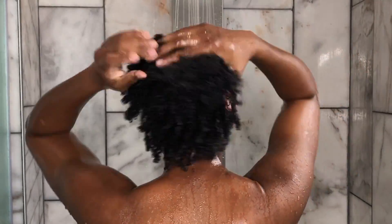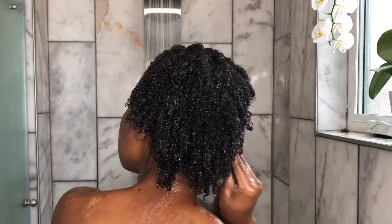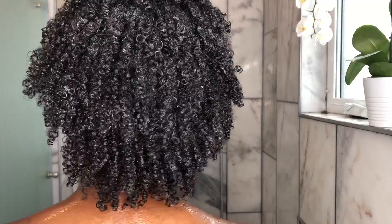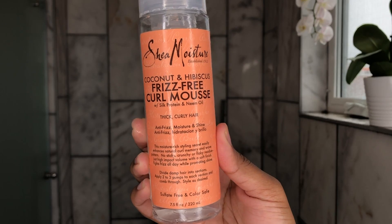What you see me doing here is making sure that the leave-in conditioner is thoroughly distributed throughout all of my hair. I'm really taking my time with this — I pretty much use as much product as I need to make sure all of my hair strands are saturated. So after that, I'm going in with this frizz-free curl mousse by Shea Moisture.